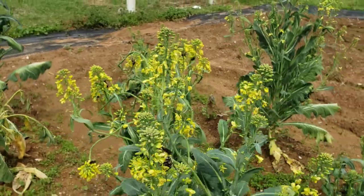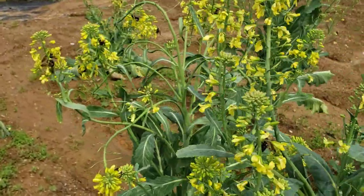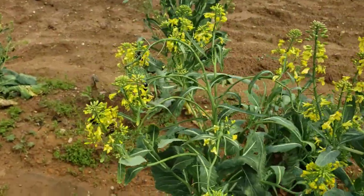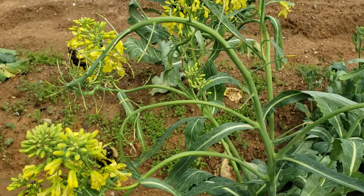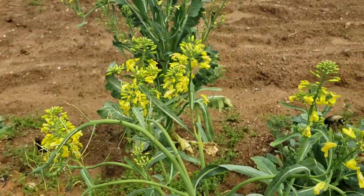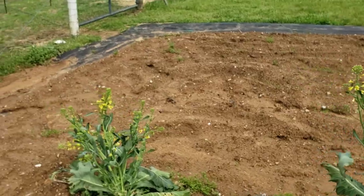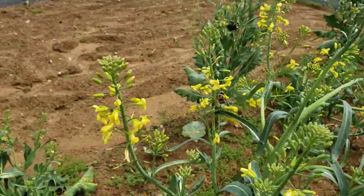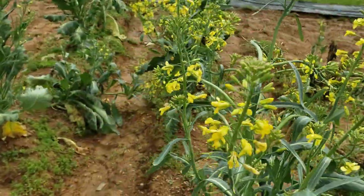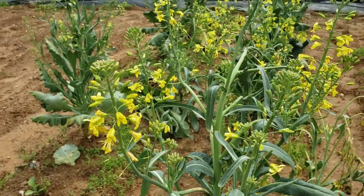Look at that guys — you can even hear them. These plants are loaded with carpenter bees. We're looking forward, of course, to the harvesting of these seeds.